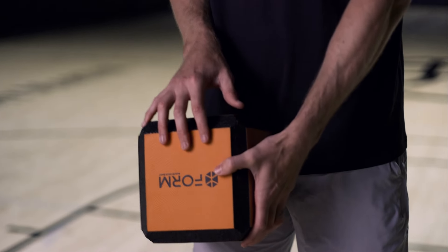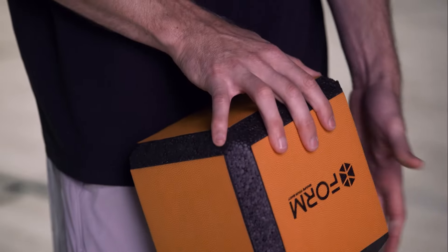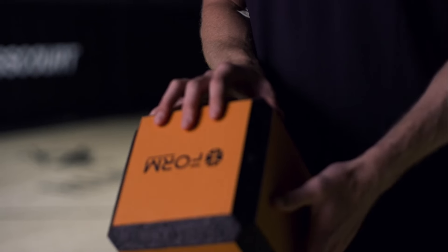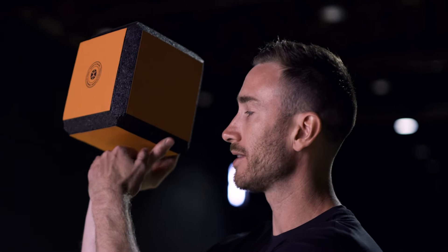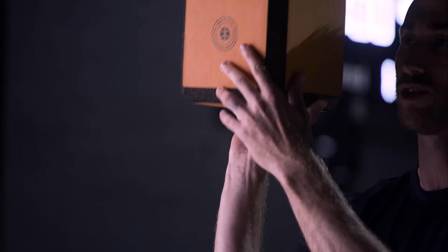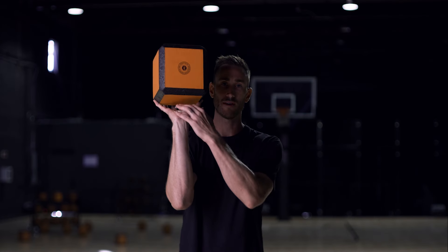The next thing for hand placement is your pinky and your thumb need to go on the edges of the Form like this. You want to make sure that you shoot through your fingers — it's going to look something like this. There's going to be some space in between here; you're not shooting on the palm. You need to be shooting through the fingers with a little space.